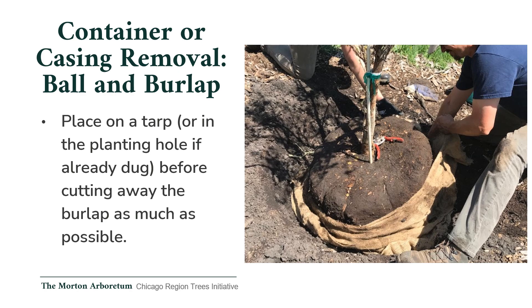Container and casing removal — Ball and burlap. When planting a ball and burlap tree, place the root ball on a tarp or in the planting hole if the hole has already been dug, before cutting away the burlap as much as possible.